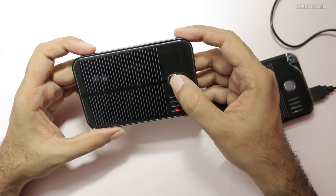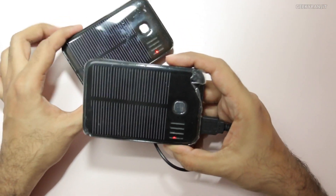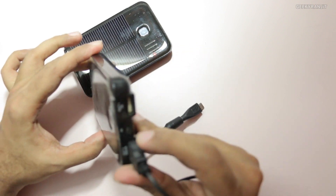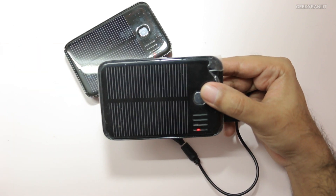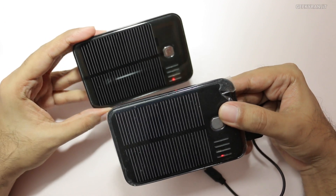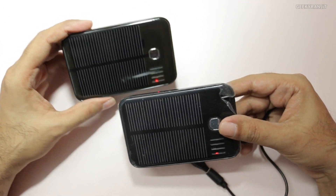I wrote to the company and they said it might be a defect with the unit, so they sent me a new unit. But even with this replacement I have the same problem — while conventional charging works fine, if I try to use solar power to charge it, even after keeping it for about four days, it still won't charge. The company claims it should charge within six to eight hours, but that is simply not the case.